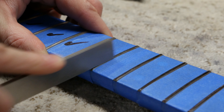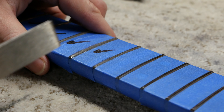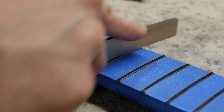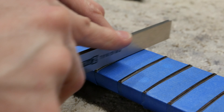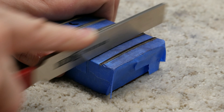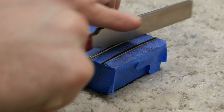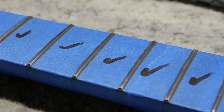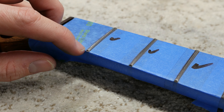Crowning is crucial as it can affect the fret intonation. Additionally, if the frets are too flat on the top, it can introduce unnecessary fret buzz. We officially have all the frets crowned.